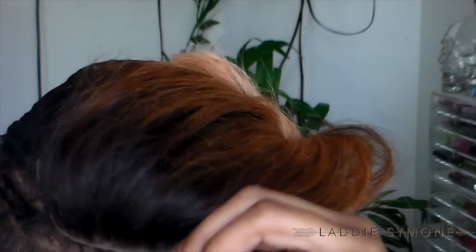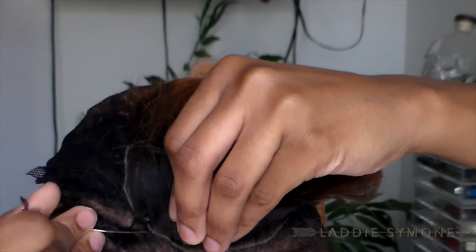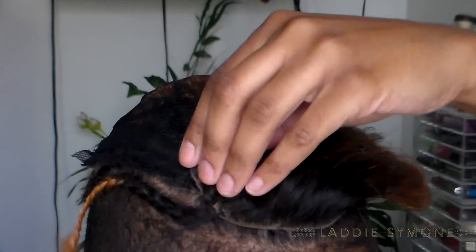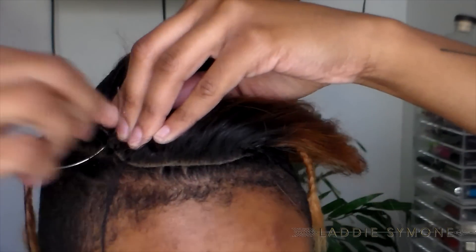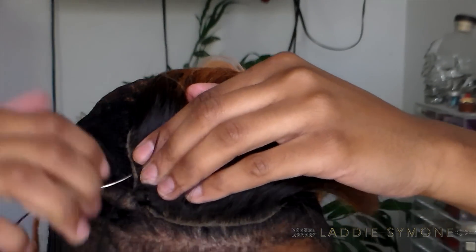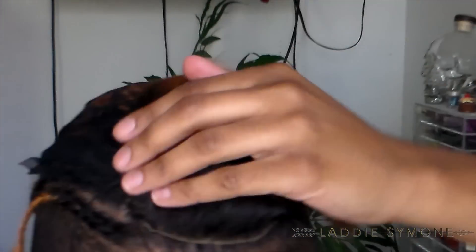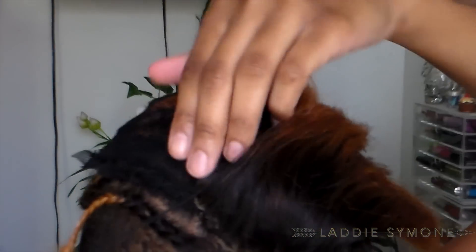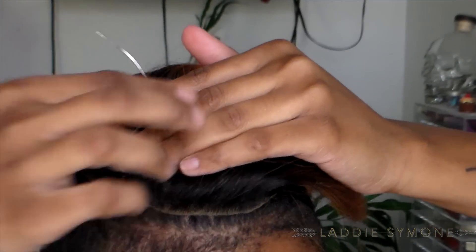I'm not really the best with closures — I prefer not to use them because it requires so much, like gluing, especially when it comes to me having shaved sides and I don't want a full head of hair. It's a little bit more difficult when you have shaved sides to have a closure, but this is just how I did it. I might come up with something better later once I get more of a feel with closures.